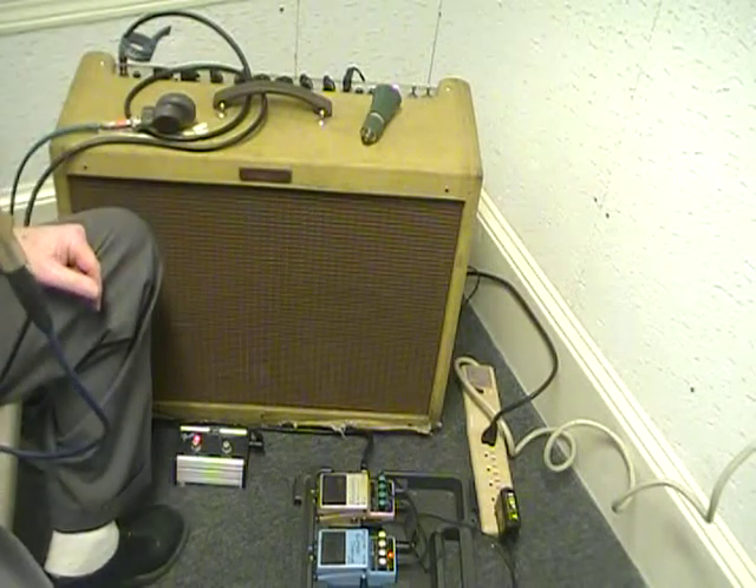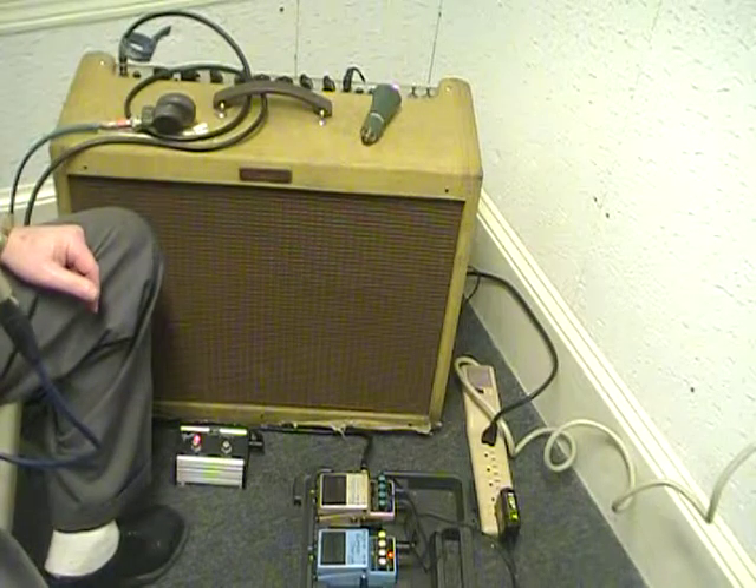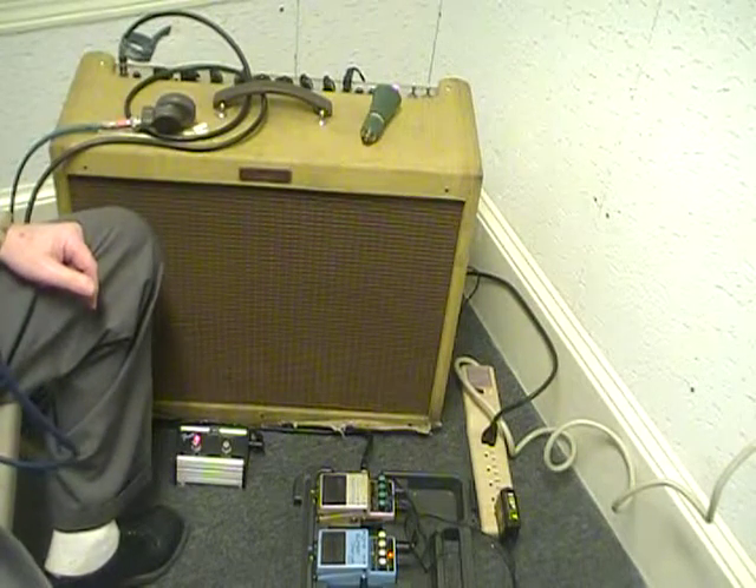I always say this chorus is a super bad chorus. Boss has the best one I've come across — I've used Ibanez's before, but I love the Boss pedal. Harp Head out!